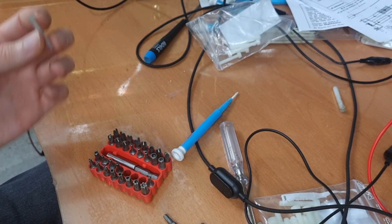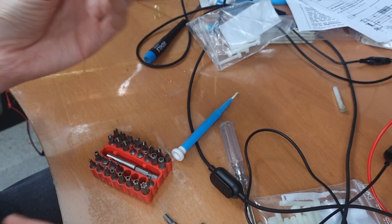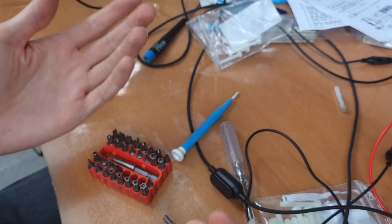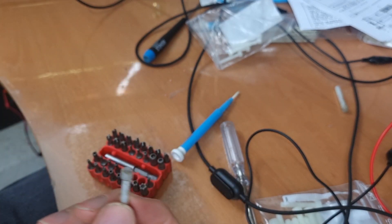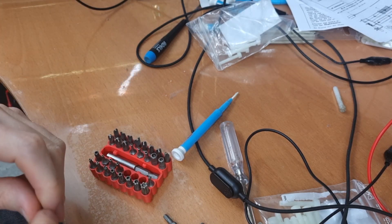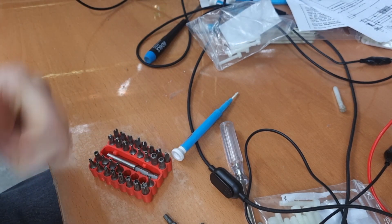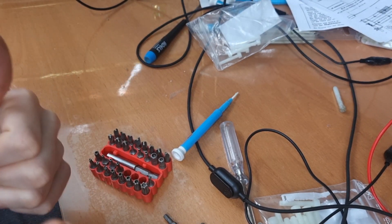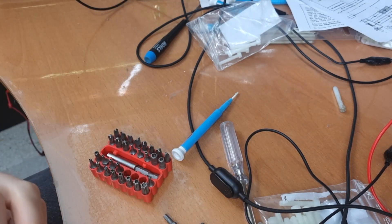If you know a better way of doing this, feel free to share it in the comments. This is the best way I found, and I hope it can help you if one day you also need to align this type of core. It's just a quick video, a quick tutorial. If you have a better solution, let me know in the comments. Thanks for watching, and if you haven't subscribed, please subscribe! See you later, bye bye!